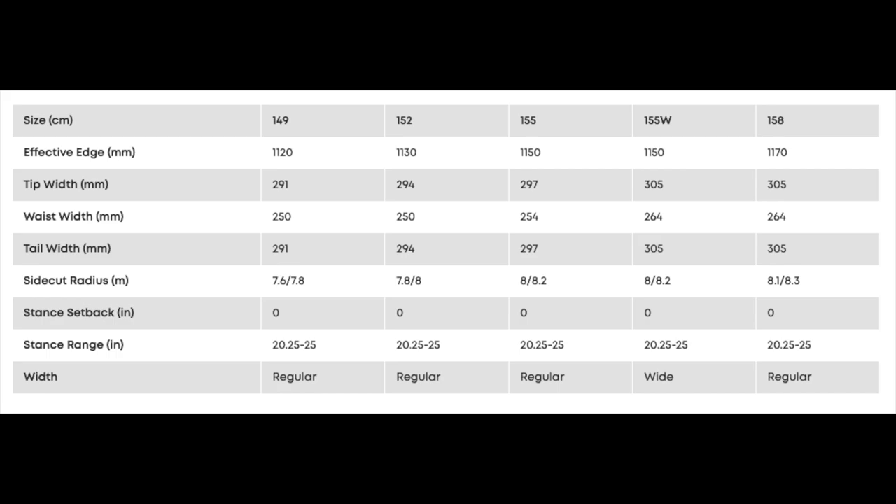This board is available in 149, 152, 155, 158, and 155 wide.